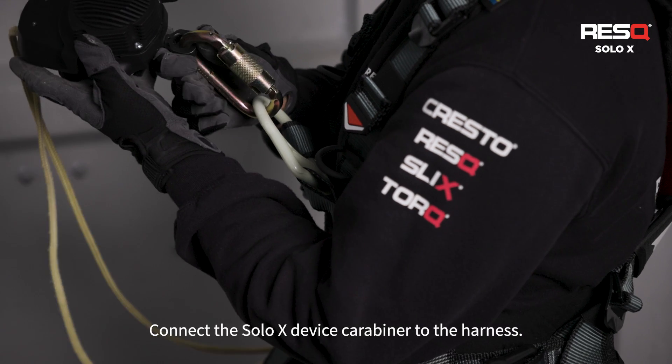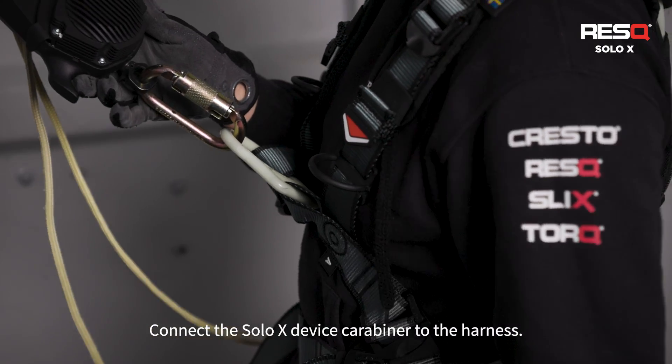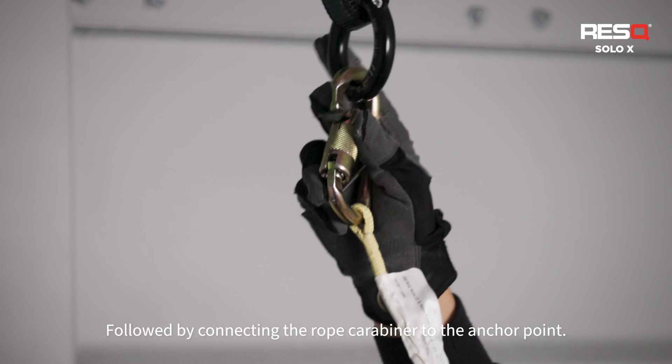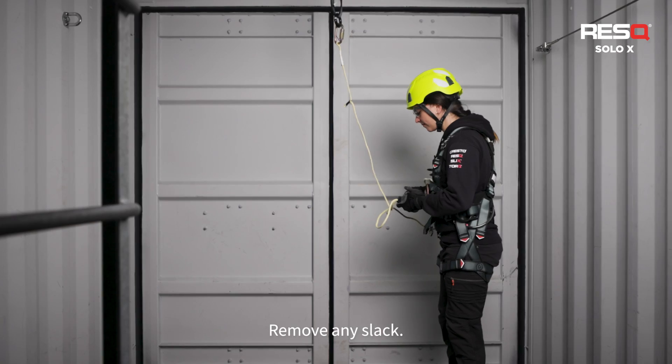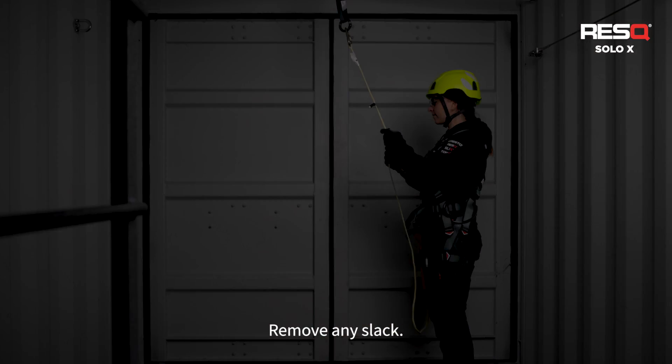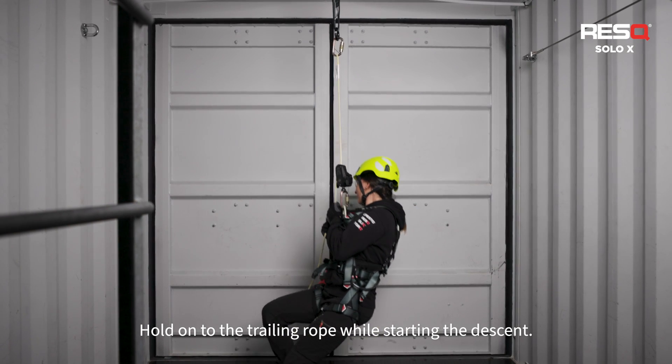Connect the Solo X-Device carabiner to the harness, followed by connecting the rope carabiner to the anchor point. Remove any slack. Hold on to the trailing rope while starting the descent.